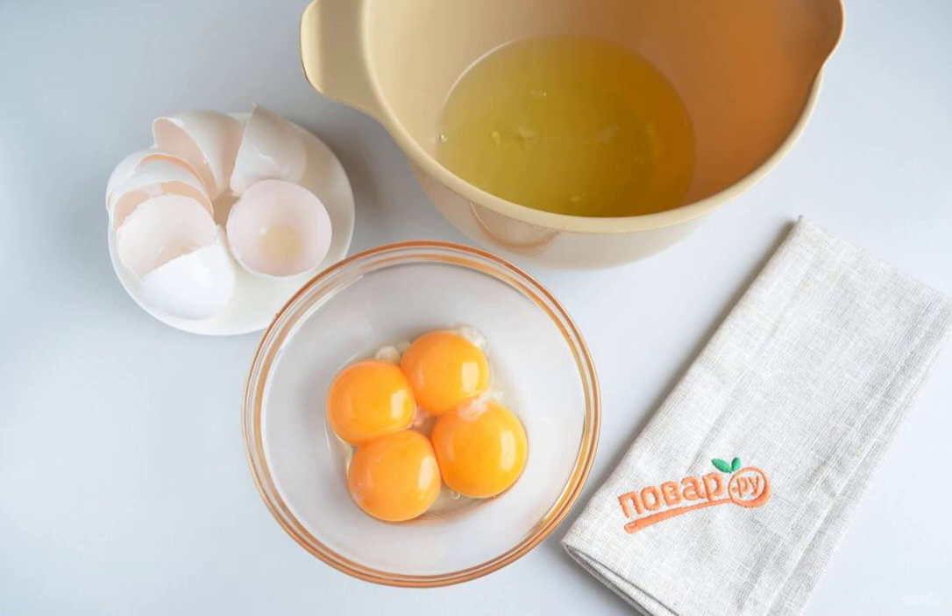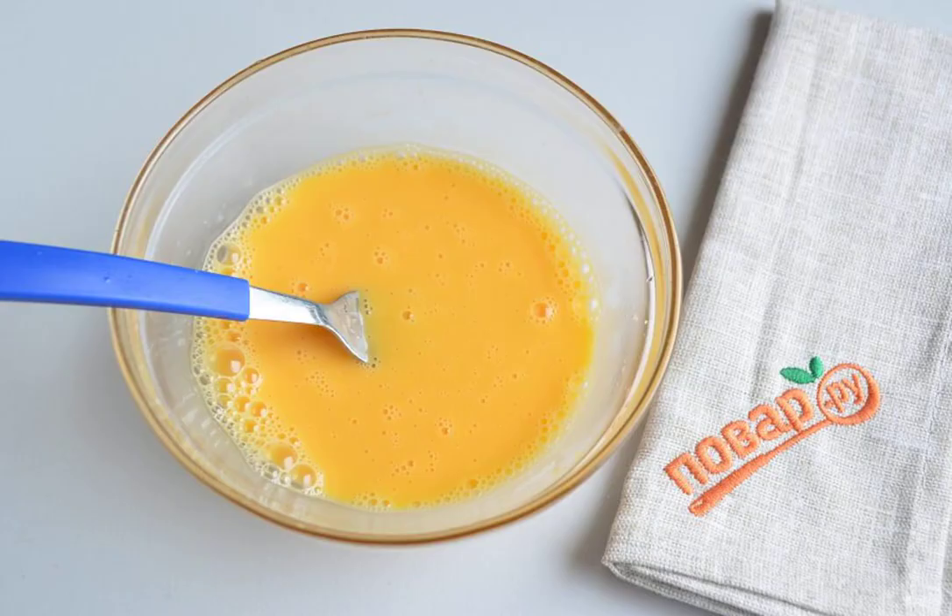For the omelette, separate the yolks from the whites. Add a couple of spoons of cream to the yolks, a pinch of salt, and mix with a fork.